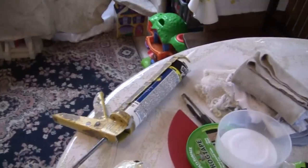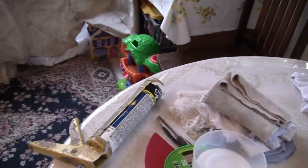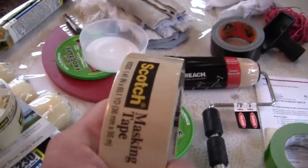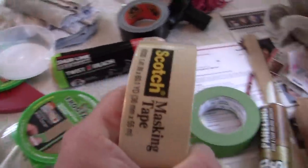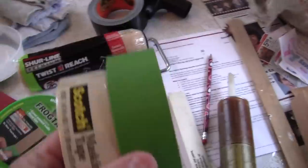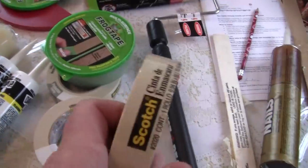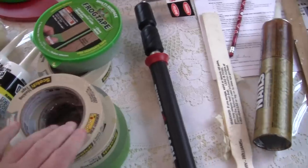Next thing you need: we've got caulk and a caulking gun for all our little cracks. We've got white tape — only inch and a half in the white and the green, and one inch in the white. That's all you need. We're going to do this bare minimum on the list.